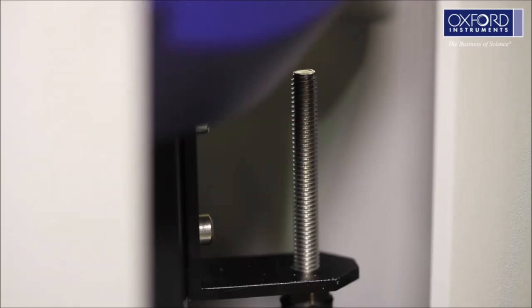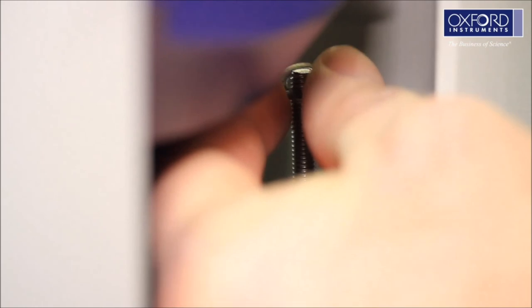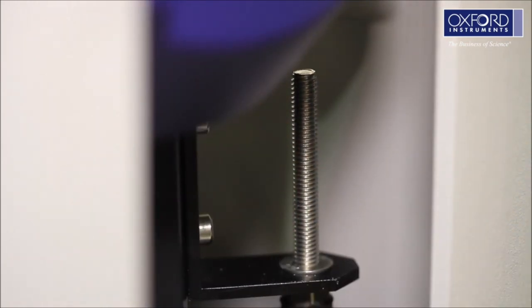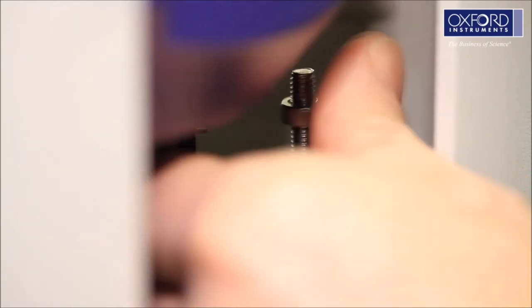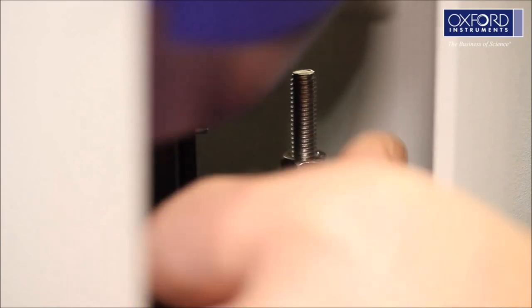Refer to the system manual if in any doubt. When the cryostat is safely in position, replace all four M6 washers and nuts. There is no need to fully tighten these at this stage — finger tight is fine.